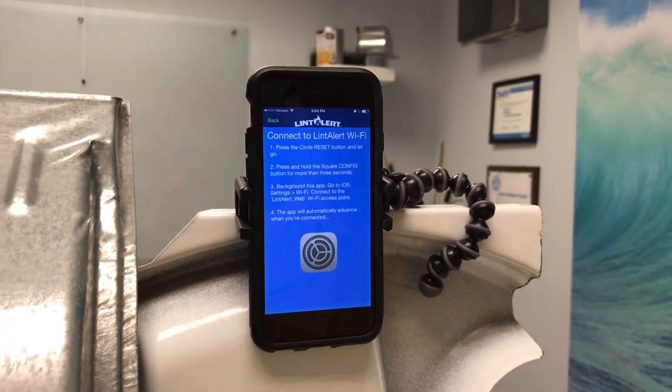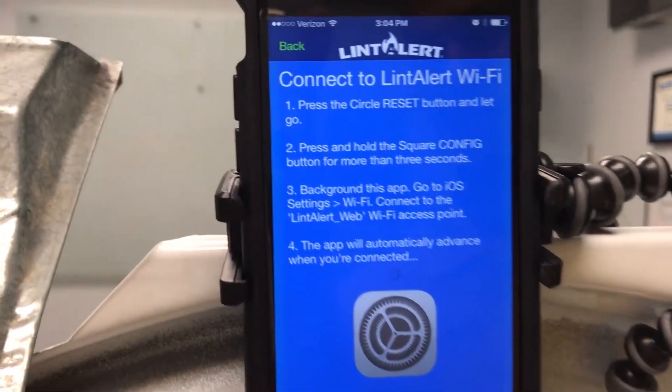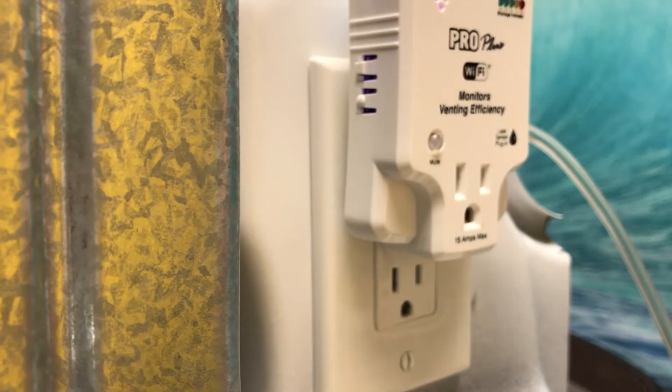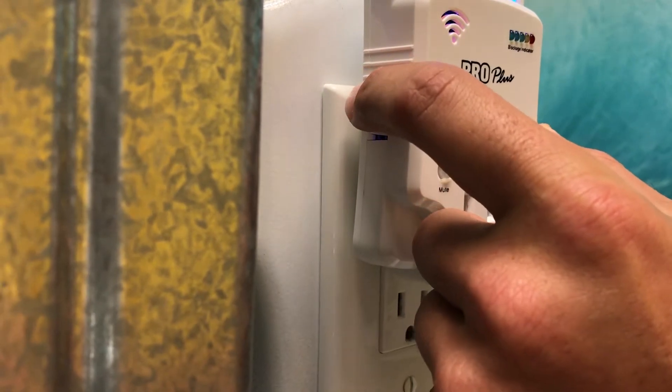Lastly is when we want to actually integrate the Wi-Fi connectivity with our LintAlert device. As you'll see in the app, it's asking us to press the side buttons on our LintAlert, which are located right here. You'll see a circle and a square button, and based on those instructions, we are going to press the circle once and hold the square for about three seconds.